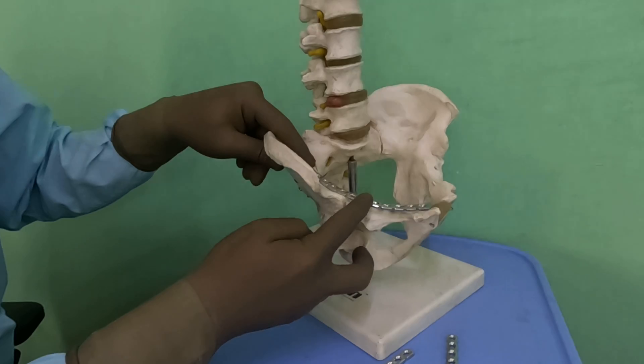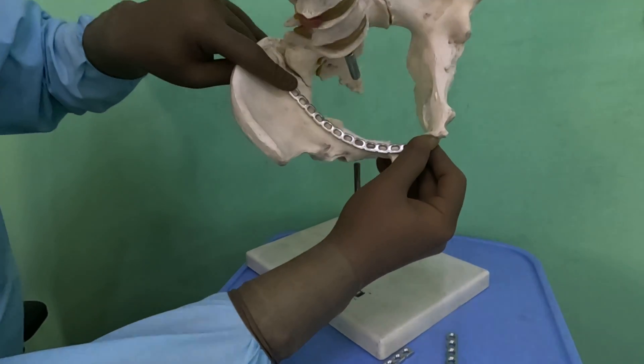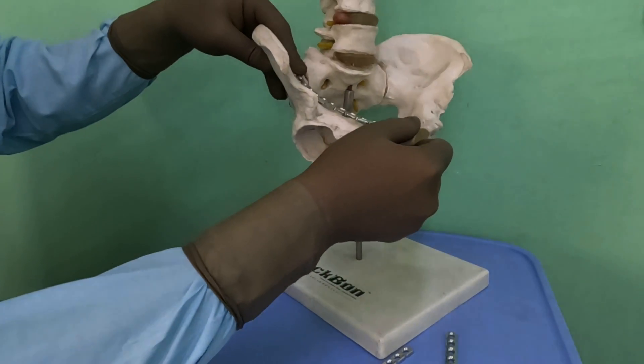This is the demonstration for contouring of the anterior pelvic plate, which is a very common plate for acetabular fracture fixation.